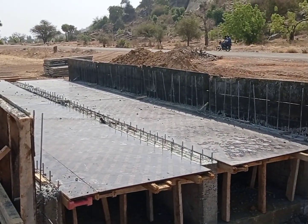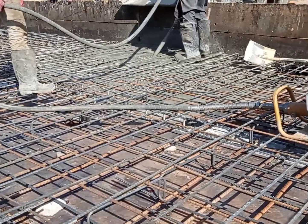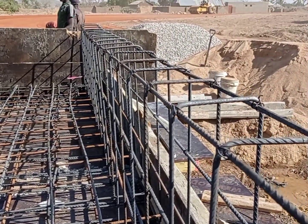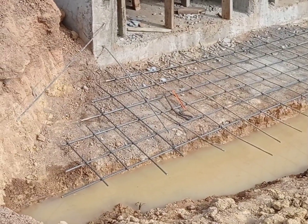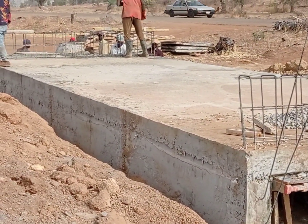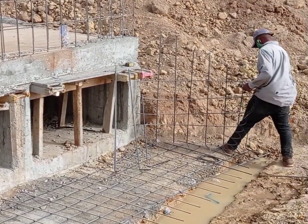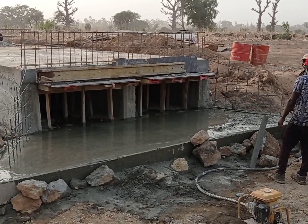The concrete walls are ready and now you can see that the shuttering has been placed for the construction of the concrete decking. Reinforcement bars have been placed for this decking — we have maintained double mat reinforcement bars. The reinforcement bars have also been placed for the head wall. The height of this head wall is going to be 60 centimeters from the top of the decking. You can see that the starter bars are coming out from the wall as well as from the base, and overlapping was done for the wing wall and apron reinforcement bars.